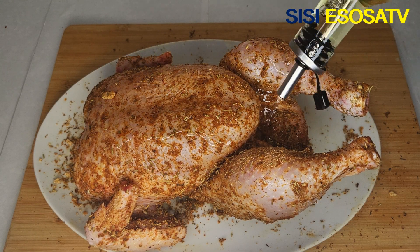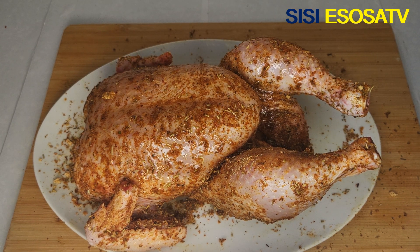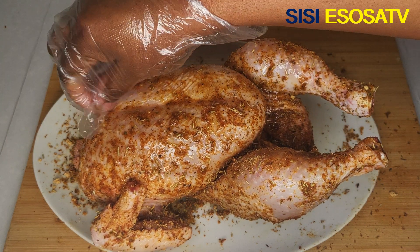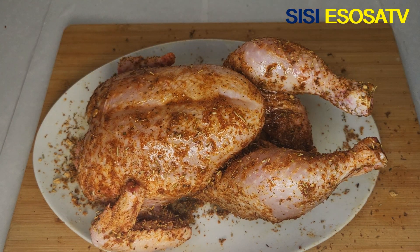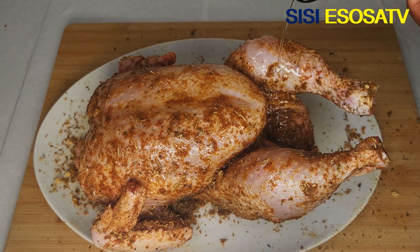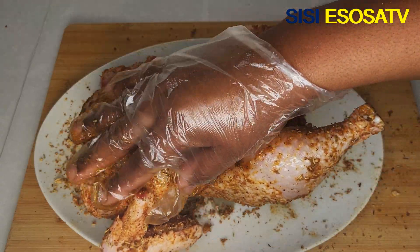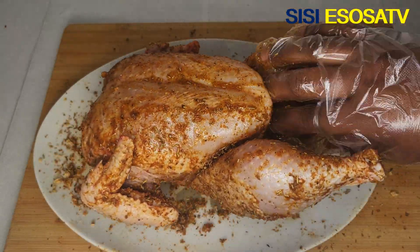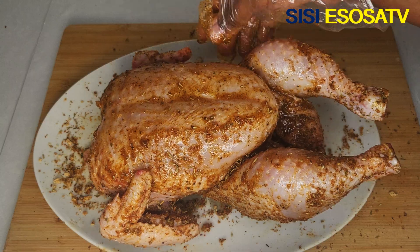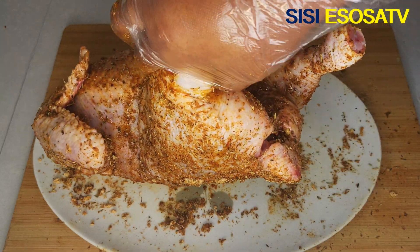I'm going to add some more vegetable oil — you can use any oil of your choice, you can also use butter, it's up to you. For this recipe I prefer using vegetable oil. Next I'm going to flip the chicken over and massage deeply.